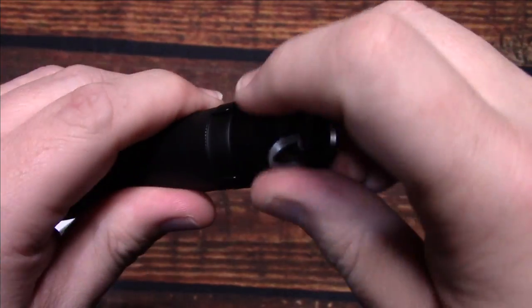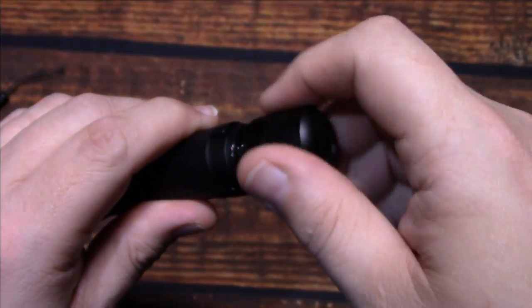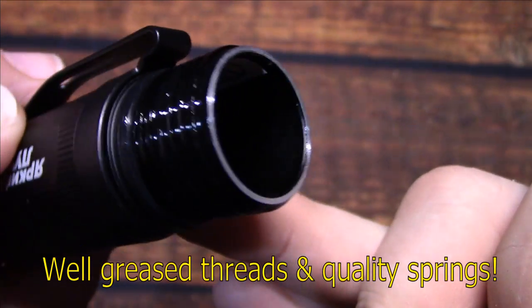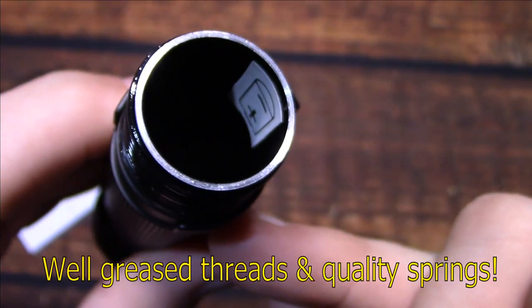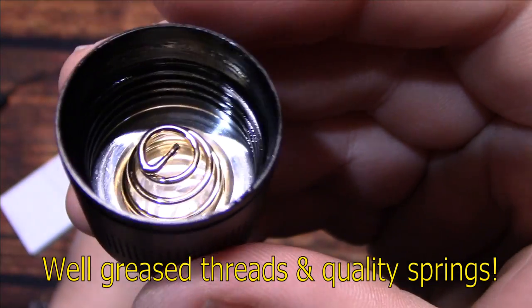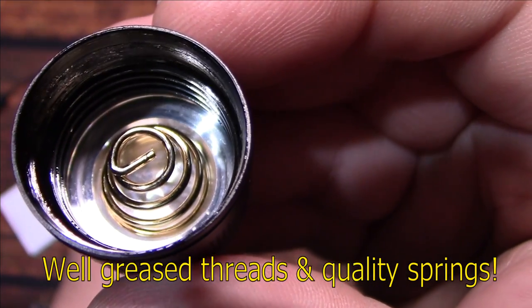Let's go ahead and open this up. I'll show you the springs and the well-greased threads — that's good quality control. The spring is a little bit smaller than the one here on the tail cap, but they're pretty heavy duty.